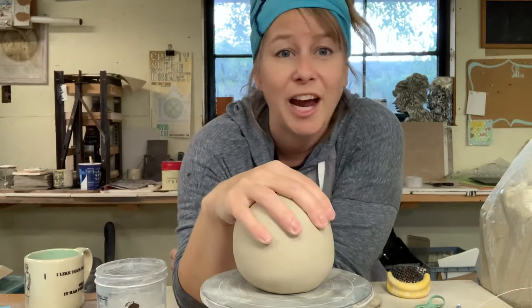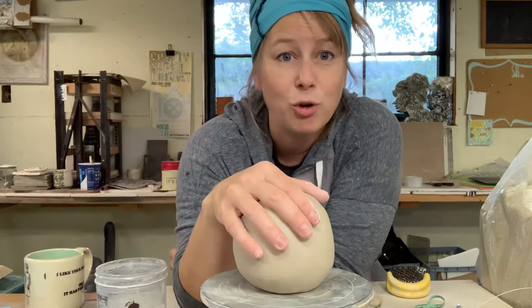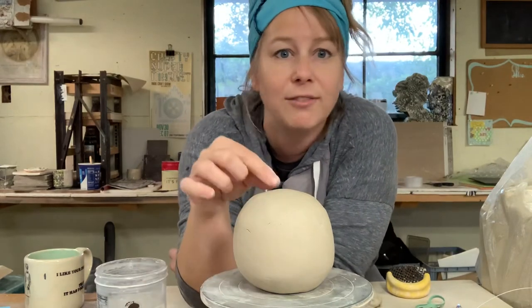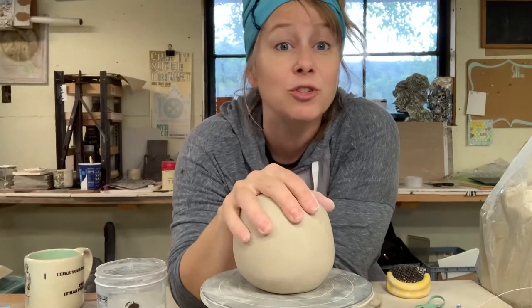You could decorate this with some really beautiful patterns — it doesn't have to be a specific object. You could create some kind of really interesting design, or turn it into an animal. Give it a cute little beak, give it some ears. You can do whatever you want with this, but you've got to do something decorative.